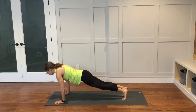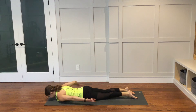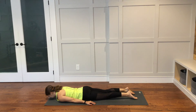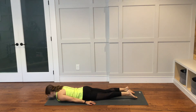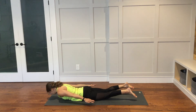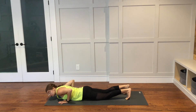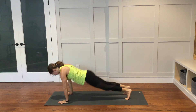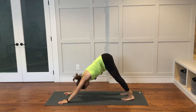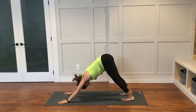From here, lower all the way down to the ground. Untuck the toes. Extend your arms long next to your body, palms down. As you inhale, lift everything up off of the ground. Lower down. Bring the hands underneath the shoulders. Make your way back into your downward facing dog. Take one breath here in your downward facing dog before we move on with our flow.